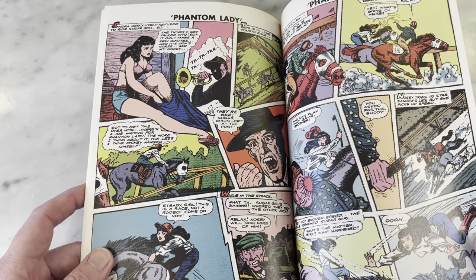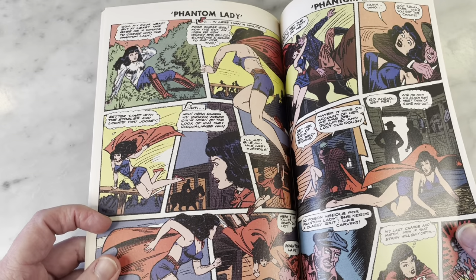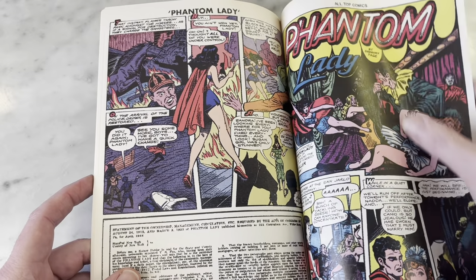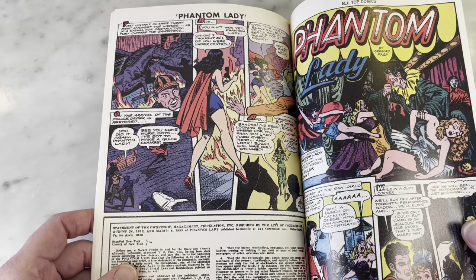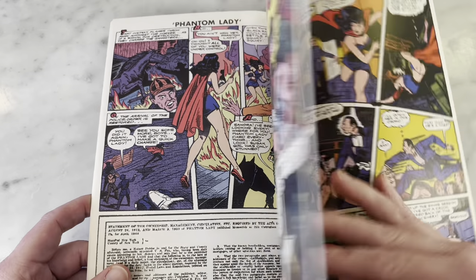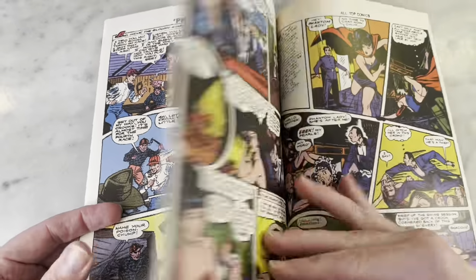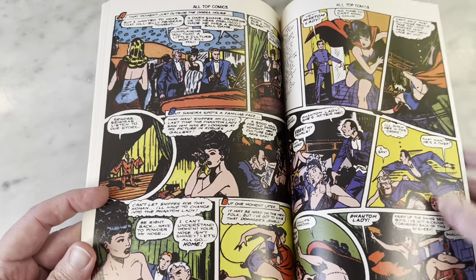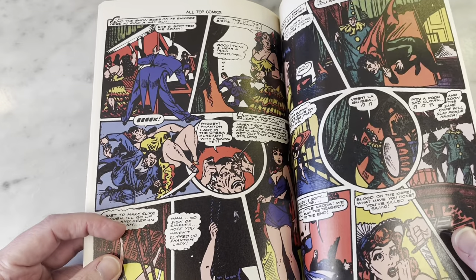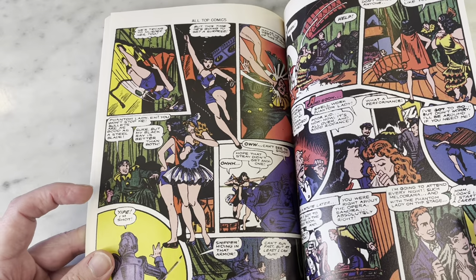Oh, I do entertain myself. Anyway, you just see all these wacky hijinks. I'm assuming the original art has to be practically non-existent since they weren't into saving original art back then — can you believe it? This is just all over the place, by the way — it's like snippets from different issues of her run. I love the old school comic books and it's really fun to see this.